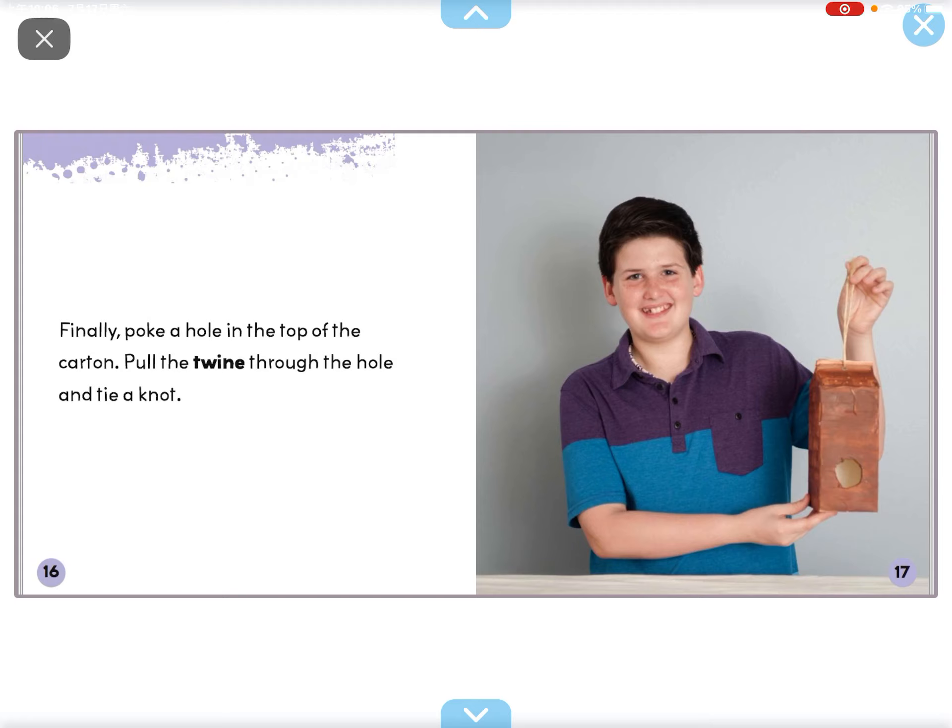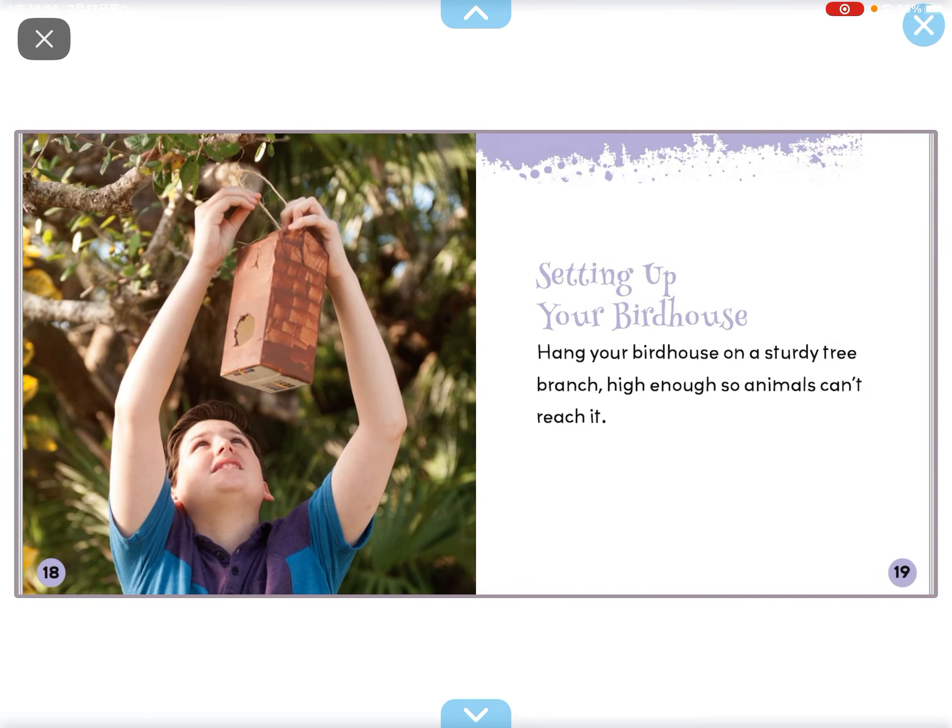Finally, poke a hole in the top of the carton. Pull the twine through the hole and tie a knot.